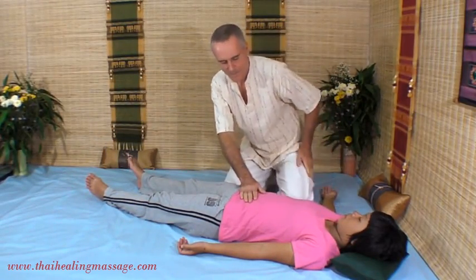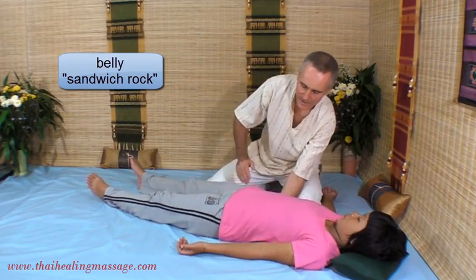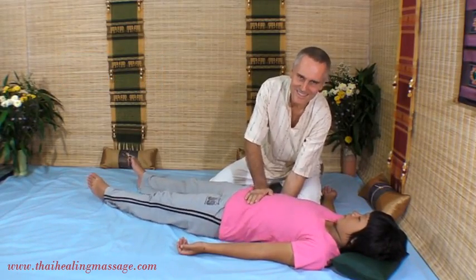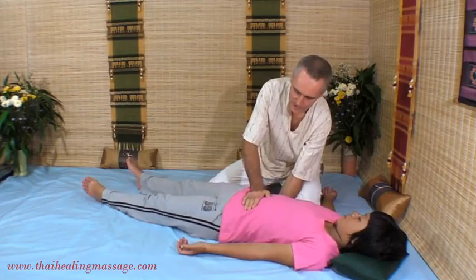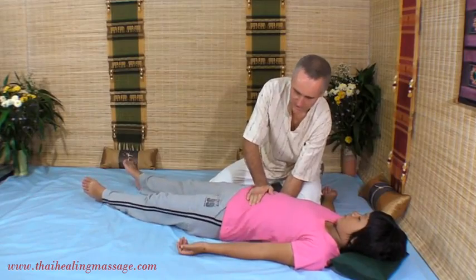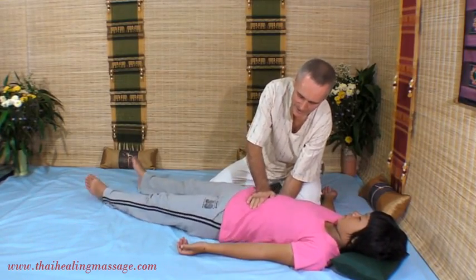Next technique is what I call the sandwich rock for the belly. One hand rocks her from underneath and the other hand goes on top — this is the sandwich. It's another continuous motion technique that feels very nice and very relaxing for the belly. You can do this as long as you like — one, two, or three minutes — and you can move the hand up and down the belly area.